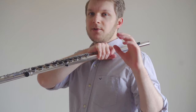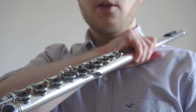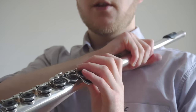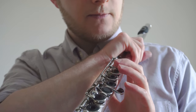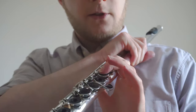Once you've got that position, move the hand gently onto the flute so that your first finger is hovering over the B key, your middle finger is hovering over the A key, and the ring finger is hovering over the G key.